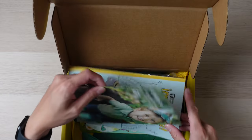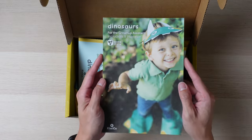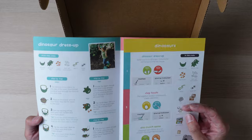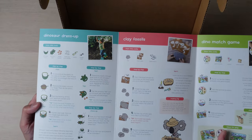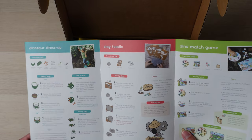This one's called Dinosaurs. This little booklet tells us how to use everything in here — instructions and inspirations. The activities in this box come with three activities: dinosaur dress-up, clay fossils, and the dino match game.